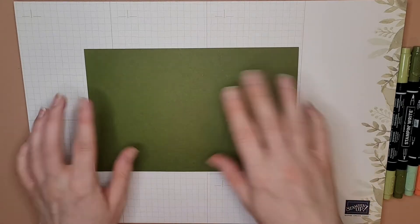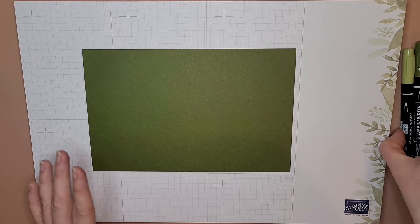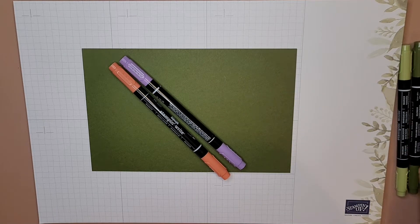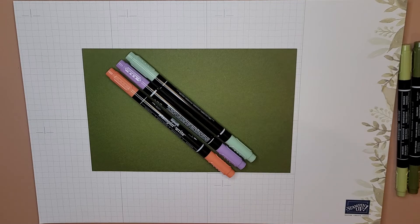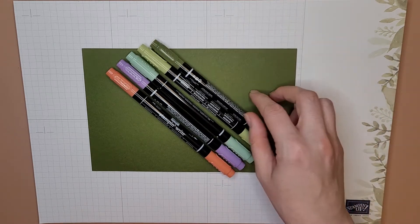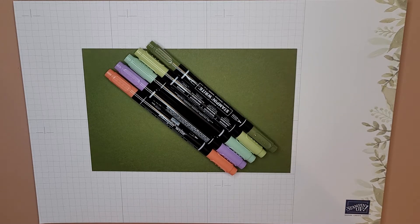Here's the card base we're going to use — this is Mossy Meadow. Let's talk about the coordinating colors: Calypso Coral, Highland Heather, Mint Macaron, Pear Pizzazz, and Mossy Meadow, which matches the paper I've got right here. I like this palette — I think it's beautiful.